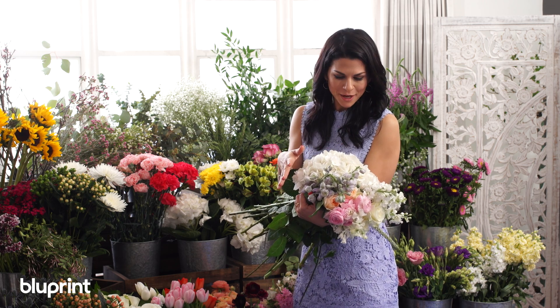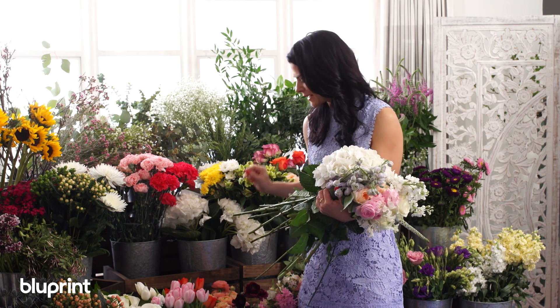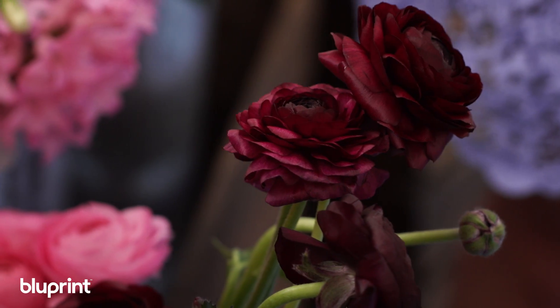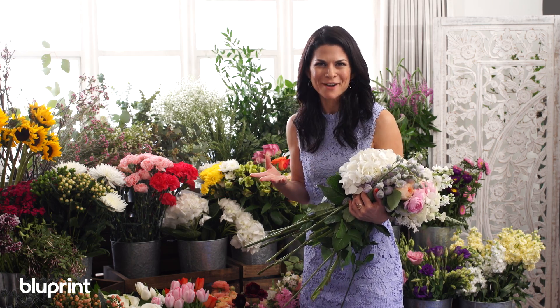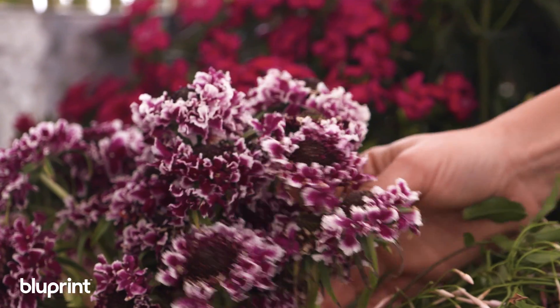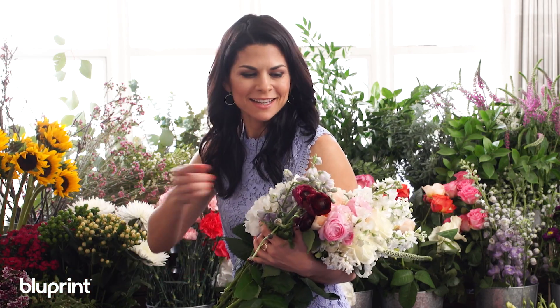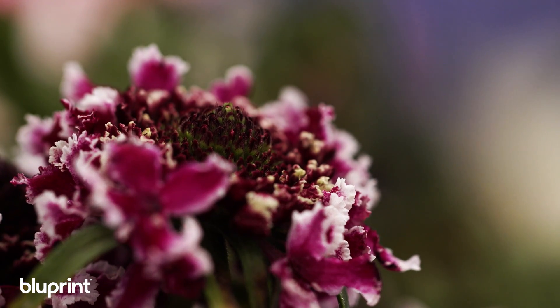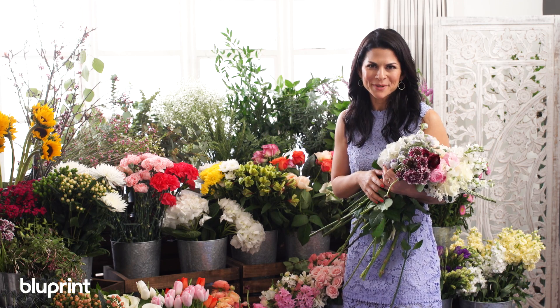Right now we have a really soft color palette going on which is really pretty, but we want to elevate it so I'm going to add in this wine burgundy color — it's kind of like adding salt to your cookies, it just enhances everything. These scabiosa are great because they have a lot of texture and they're also two-tone, picking up the white and that deep burgundy color from the ranunculus. It's a really fun flower to use.